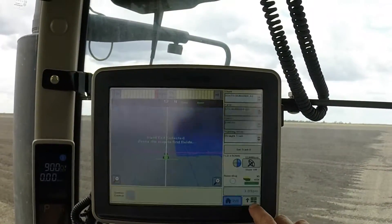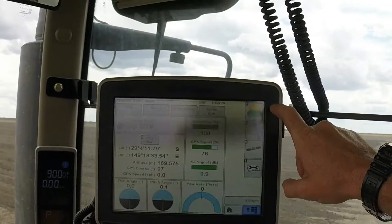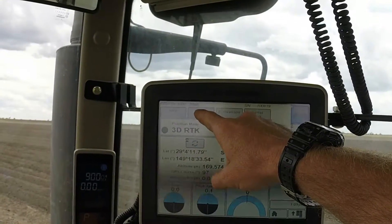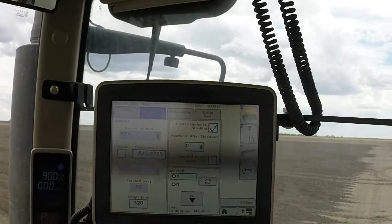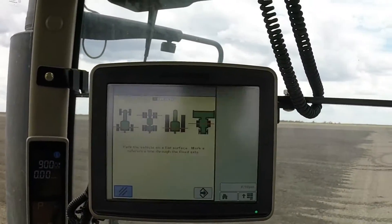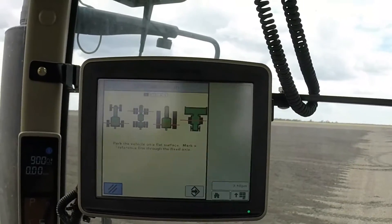I'll show you that process. Click on the main menu button down here, then on the receiver icon, and then on the main menu go to the setup tab, over here at 3D TCM. Then it's simply a process of clicking on the calibration button, and the display will take you through the process to calibrate the TCM.